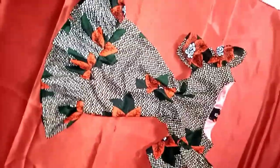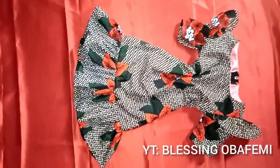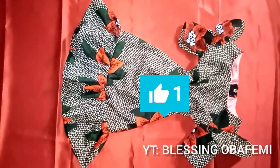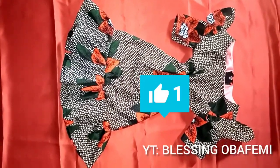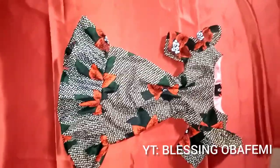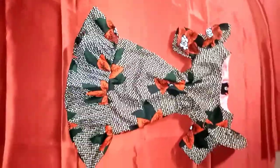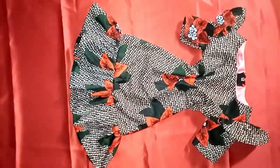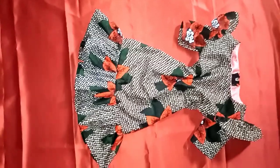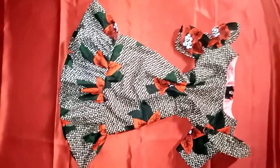Hi guys, good to have you back. If you are new here, welcome to my channel and thanks for watching. Please subscribe to this channel if you haven't, and like this video. Today we'll be making this beautiful dress — a kid's dress for about three to seven years old.